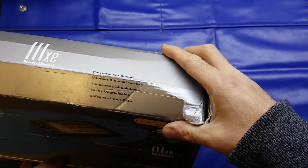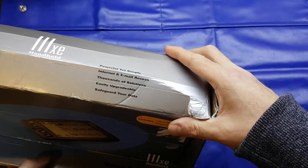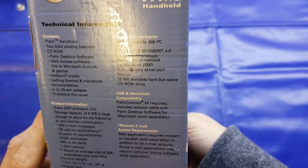Powerful yet simple internet and email access. Thousands of solutions, easily upgradable, safeguards your data. And then on the end I'll look at the specifications.